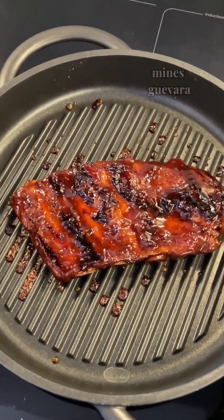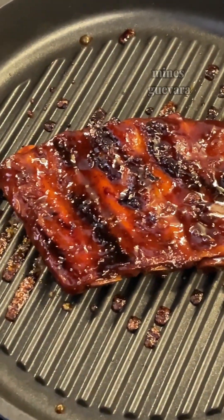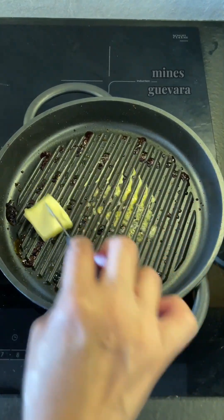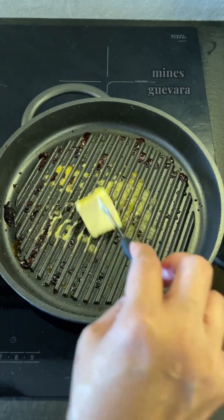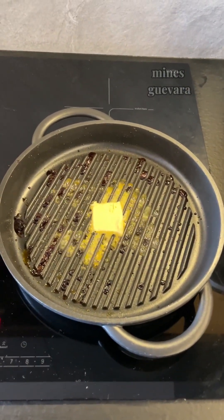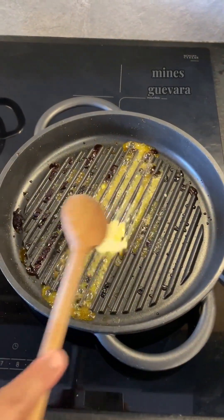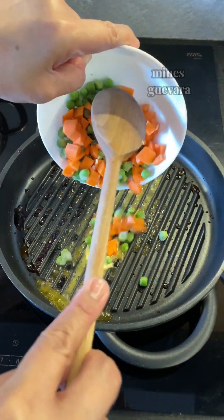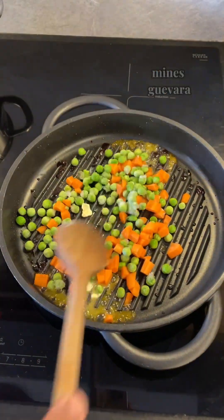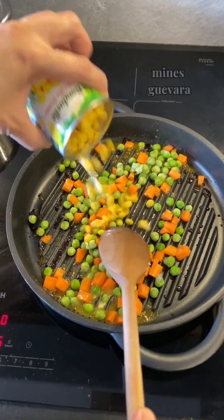After the ribs have worked their magic in the pan, it's time for the veggies to steal the spotlight. Add a pat of butter, letting it melt into the pan, infusing our veggies with irresistible richness. Corn, green peas, and carrots eagerly join the party, ready to soak up all that porky goodness.